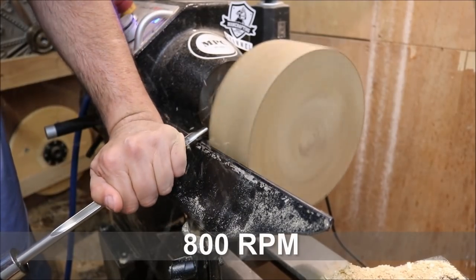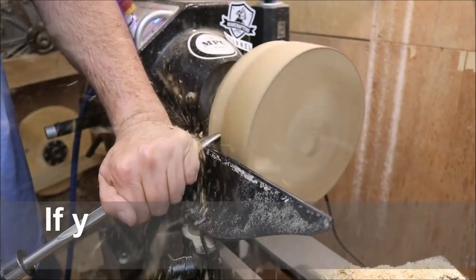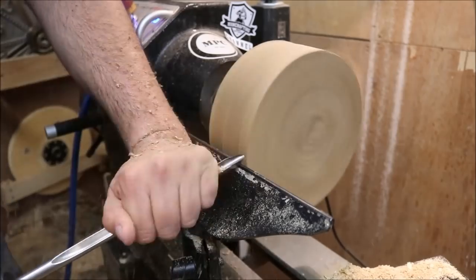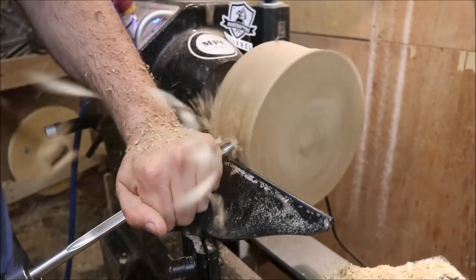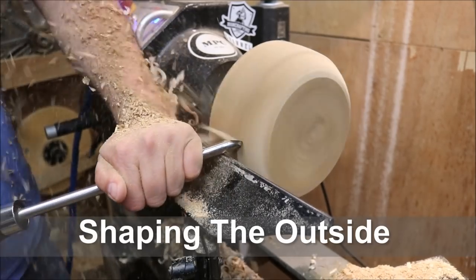Look at the bowl of the pot. The bowl is a little bit better. It's a little bit better.